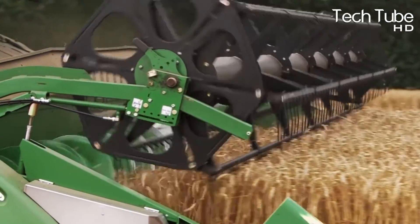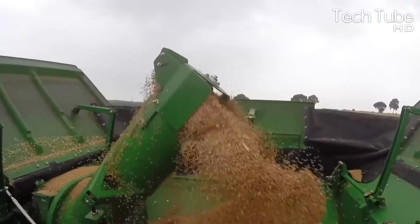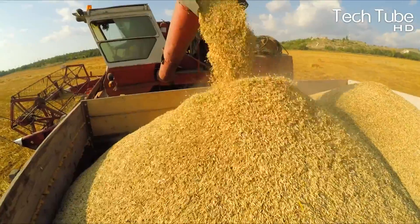The goal of wheat header placement should be to collect all of the grain while reducing the volume of straw that must be handled by the rest of the combine.